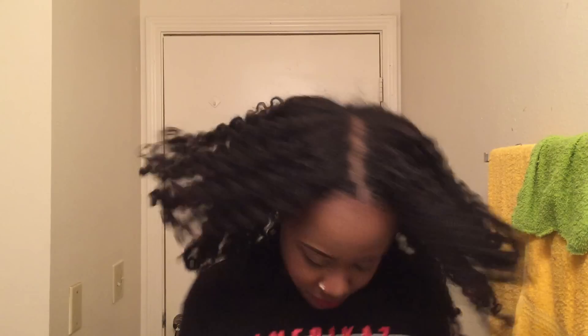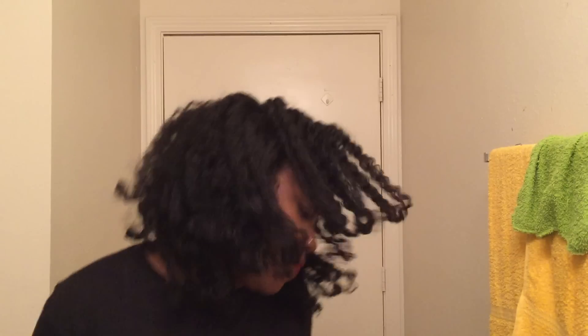To maintain my hair, I am just going to put it in four big braids at night and take them out in the morning. Thanks so much for watching and I'll see you in the next one. Bye!